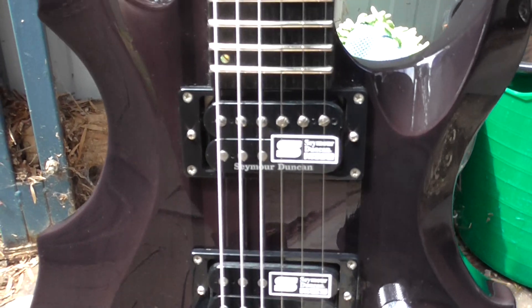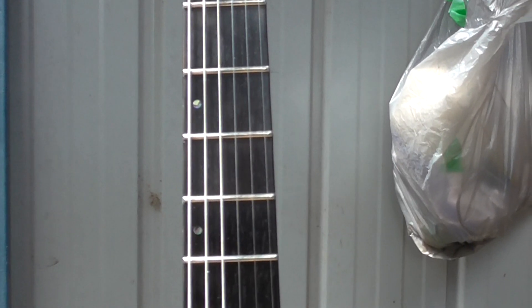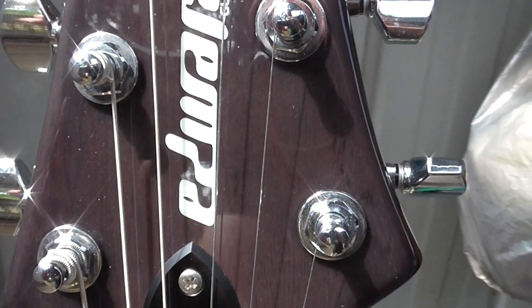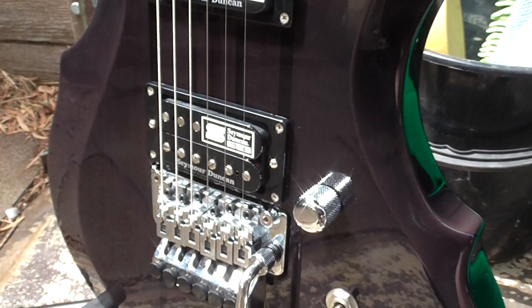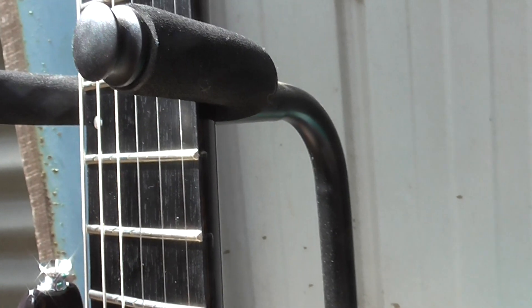Like I said earlier, this is basically new old stock — this thing just sat around for four years, which is why the fret ends are as bad as they are. But according to the guy at the shop, don't get too excited about the fret ends, because the fact that this thing's gone from a snowy winter to here in Australia where we just came out of summer — it may correct itself, some of those fret ends.